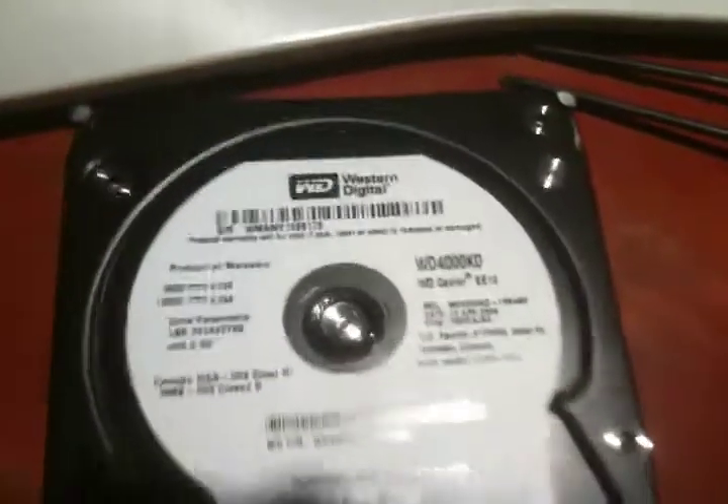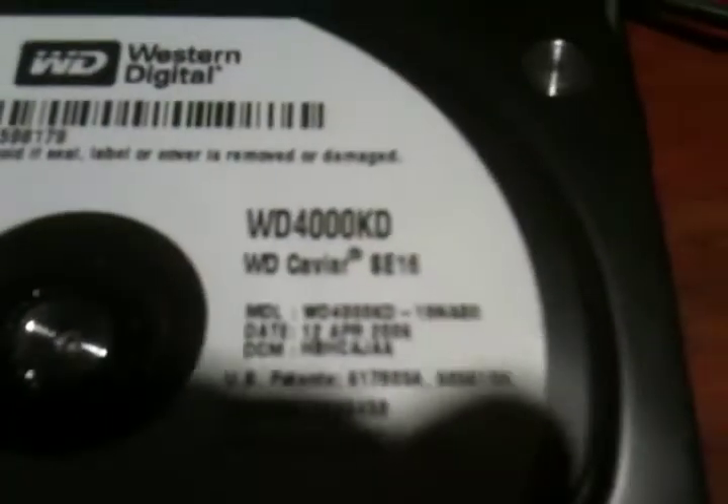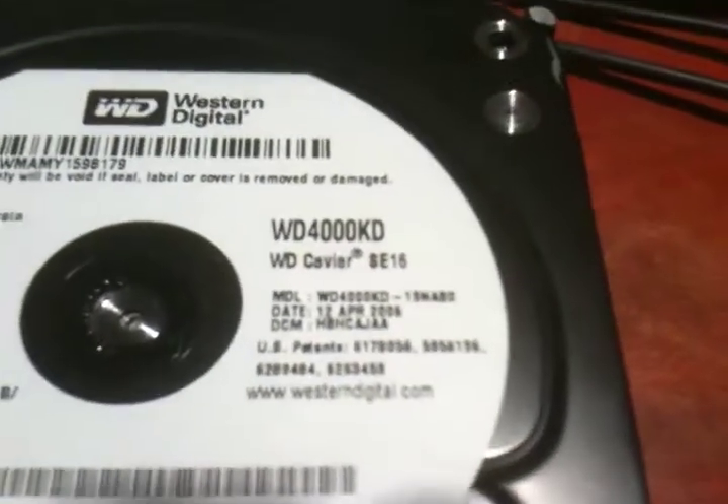Hello YouTube. What you're looking at was a Western Digital 400GB hard drive from about 2006 — four years ago. It's a Western Digital Caviar SE16.